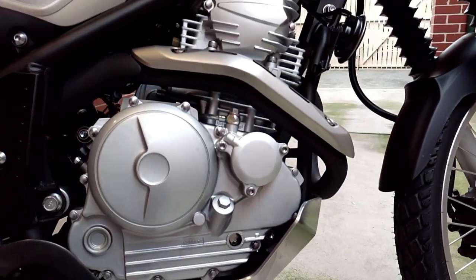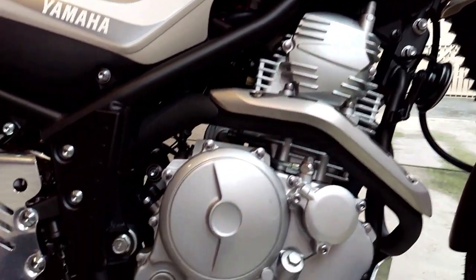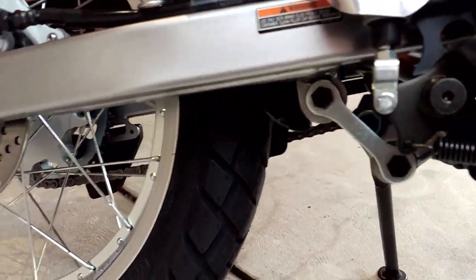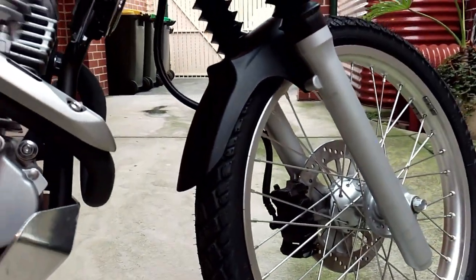As for the suspension, it seems quite adequate for the job it is intended to do. Although some people might think it is a little bit on the soft side, to me it seems perfectly fine for the job it has to do whether it be on road or off road.